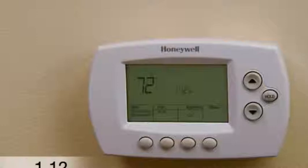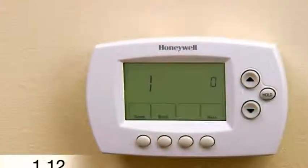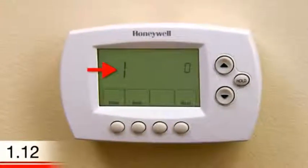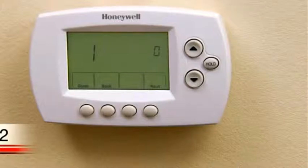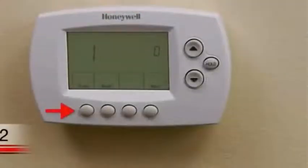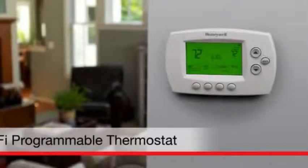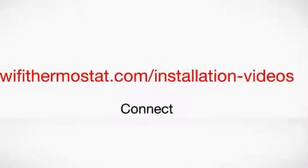To change your system type, press the fan and up buttons simultaneously for approximately three seconds. The screen will change to display two numbers and the button designations will change to done, back, and next. The number one should display on the left side of the screen and the number zero on the right. To set your system type to something other than a traditional single-stage forced air system, refer to the system setup section of your user guide and use the up and down arrows to set the number on the right to the corresponding system type. When you finish making changes, press done to save and exit. Congratulations — you are now ready to start enrolling your thermostat with your home's Wi-Fi network. For assistance, watch the connect video on wi-fi-thermostat.com.